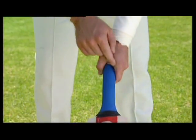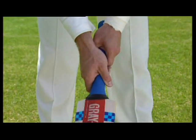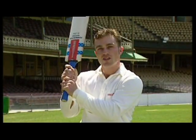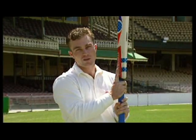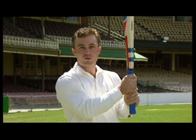Noticing that the thumb and forefinger — the V there — should basically run straight down the back of the bat. Another important thing about the grip is to keep your hands together on the handle. You quite often see a lot of youngsters placing this finger down the back of the bat — this is the best way to break a finger, so make sure you wrap it round the handle.